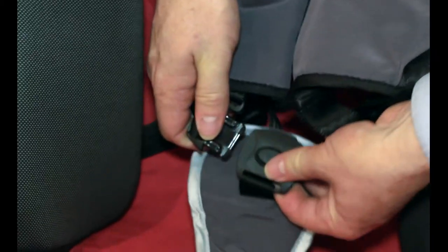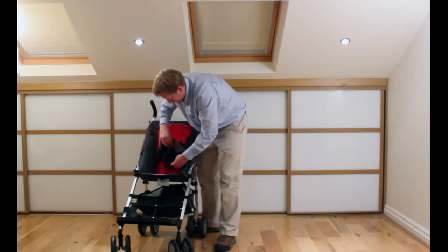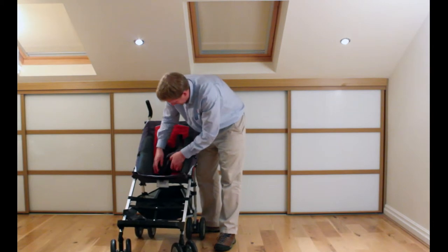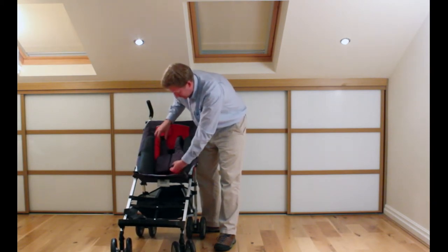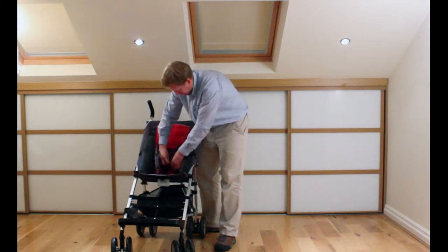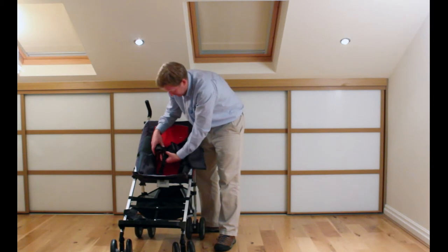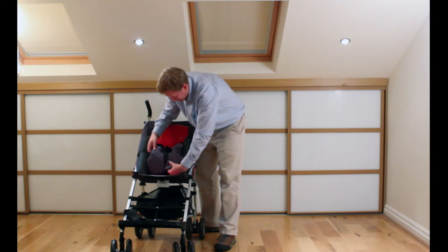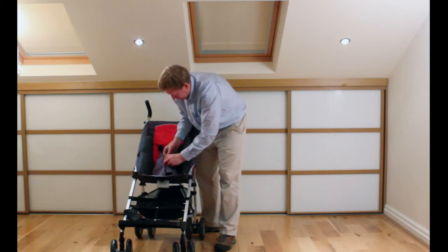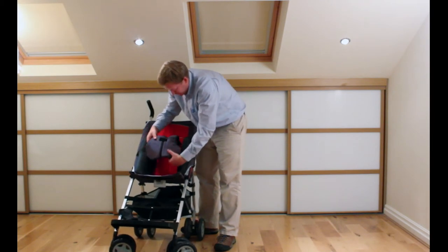You just slide it, put the loop through, and then connect it back up and click it in place. You've then got two armrests and you can adjust them to the right tension on each side — particularly the top, to hold it in position. To get them in and out, just unzip. You can use one or both as needed for extra security. There's a zip to close it back up, and then a little velcro tab to try and stop them undoing the zip, so they won't get out.